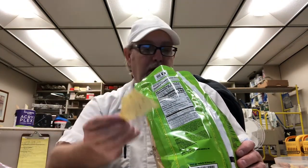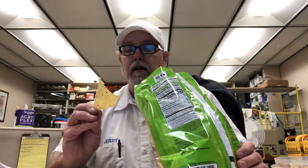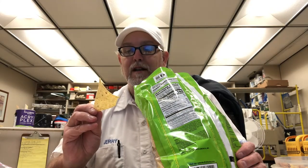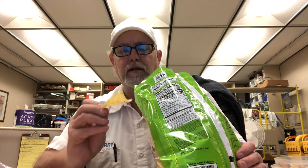In the camera it looks like a basic tortilla chip. In the bag, and right here up close, you see a lot of seasoning. Looks like maybe some kind of flakes around there.